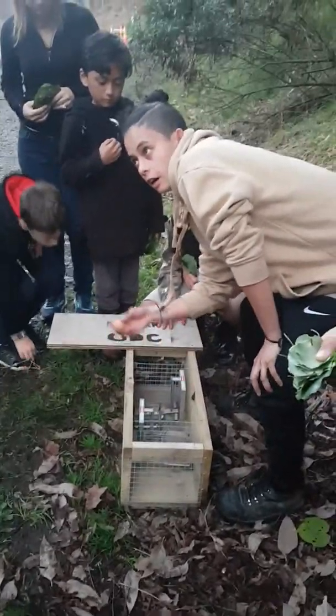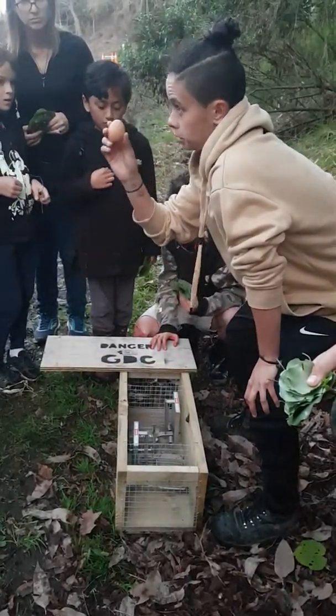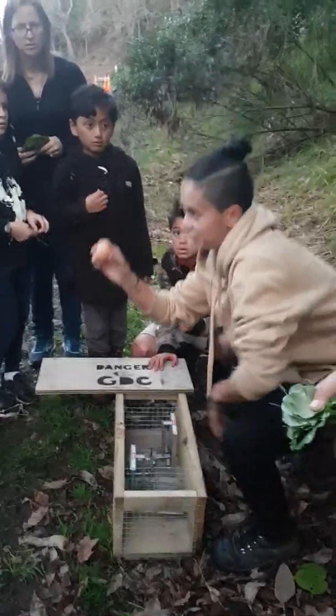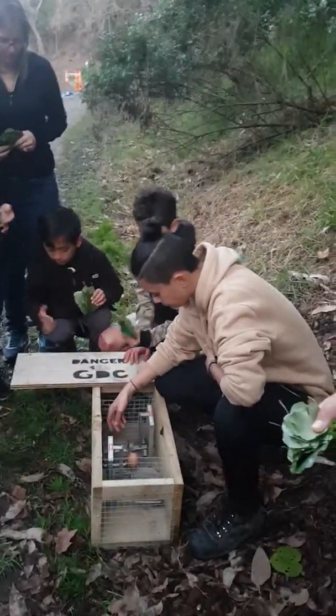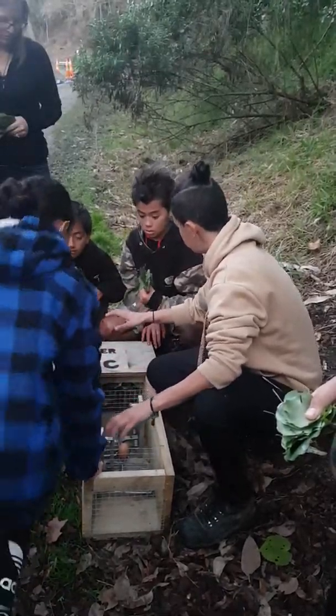When we set them, we always put the bait down first. We use a fresh egg — fresh eggs are best. Stoats and possums somehow know the difference between a fresh egg and an old five-day-old egg.